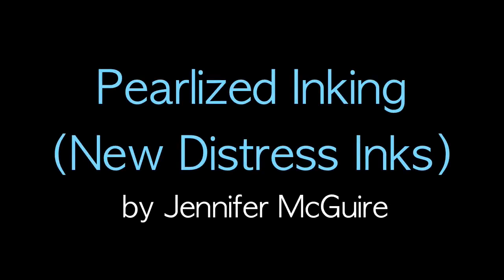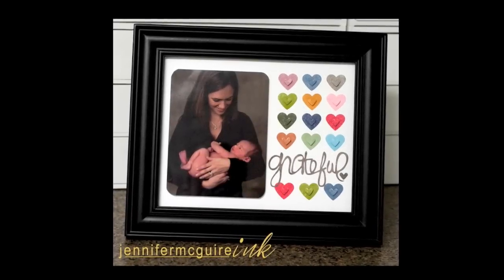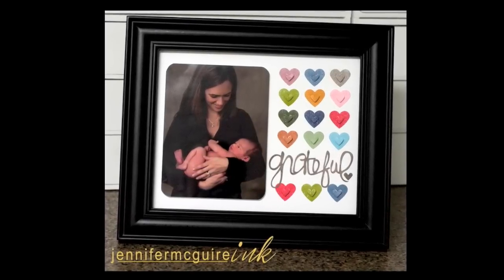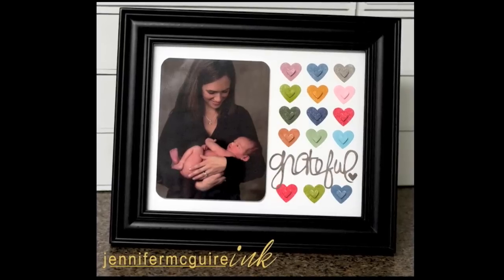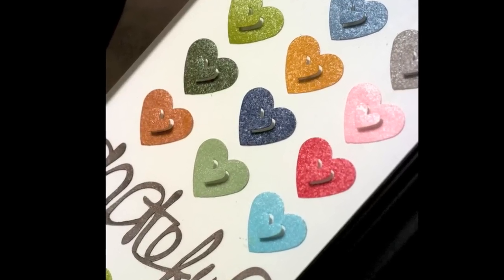Hey, it's Jennifer here. I just wanted to do a video on pearlized inking with the new Ranger Distress Ink colors. This is the frame that I made. I just had this favorite photo of mine and I wanted to make something to put up in the house, so I thought I'd do these fun new colors on it.